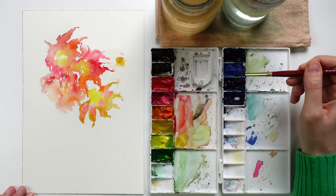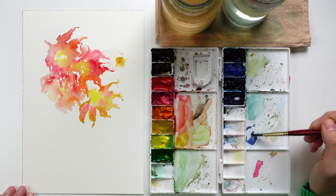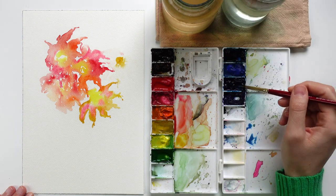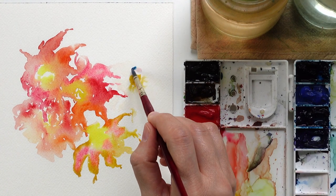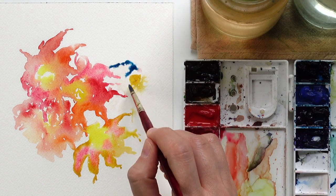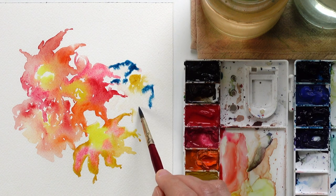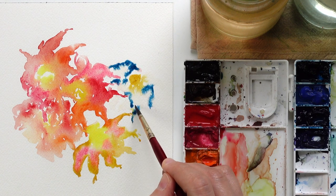I'm going to add some yellow ochre this time, and then maybe petals in a blue color. You can use any color you'd like for this exercise. You don't have to use the same colors as I do — you just need to have fun.